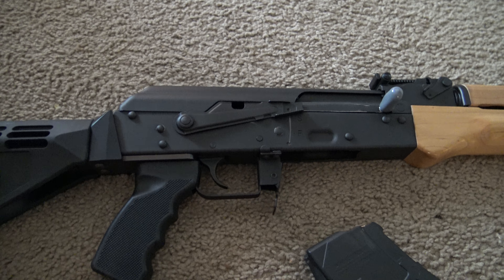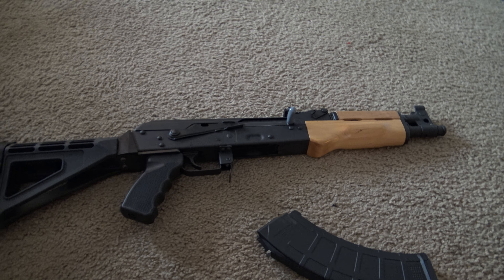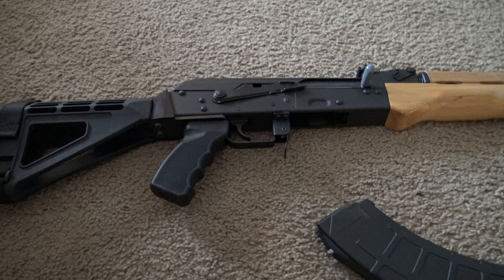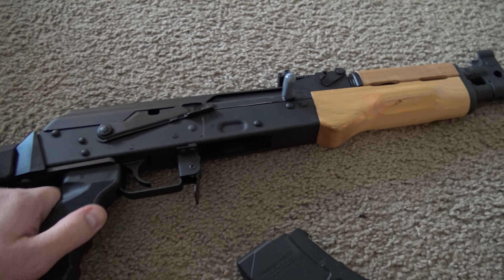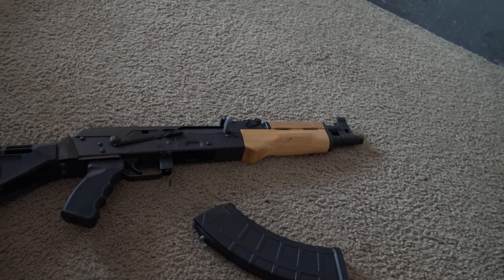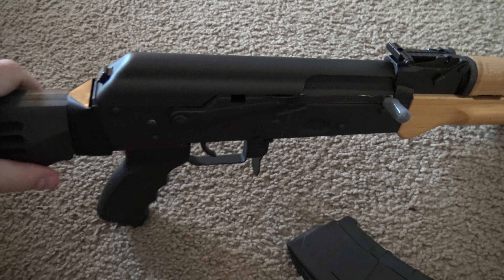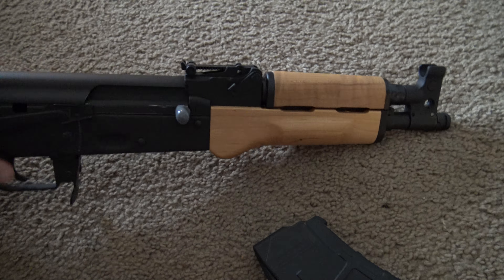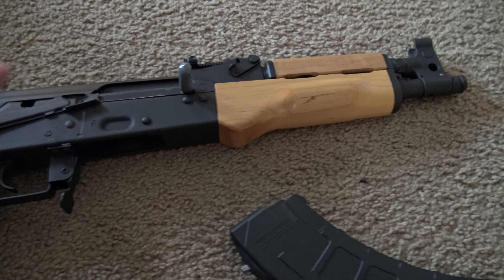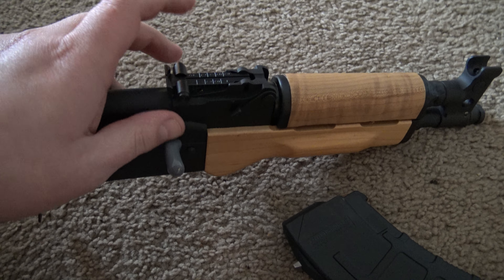Back to everyone complaining about Century Arms using cast parts and cast trunnions — they always reference this Russian guy, I can't think of his name, who did a torture test where he took the big brother of this, the standard RAS 47 — which just means Red Army Standard — and ran 5,000 rounds through it over a series of videos. The thing is, nobody wants to talk about what actually failed. From what I remember, it was just the sights, probably because he threw the gun into mud puddles. If you throw it and it hits the right way it's going to break, but I don't see how that happens from just firing.